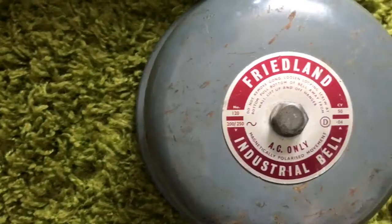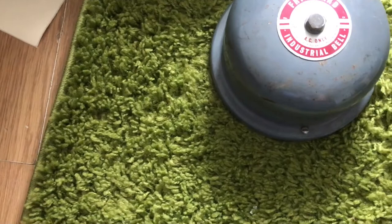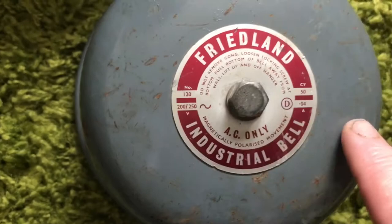He's got an old one — it's a Ferdinand industrial bell and it's AC only. I'm going to show down a picture of it. That's a mains power one, mate — 200 to 215 volts.